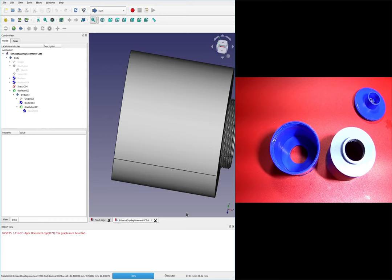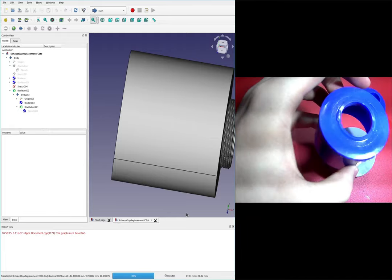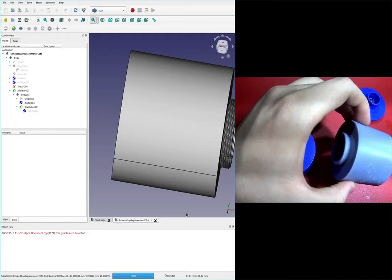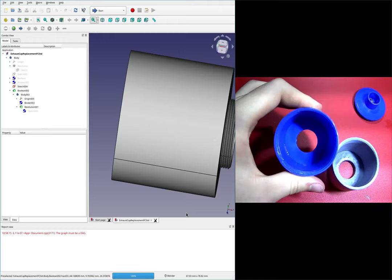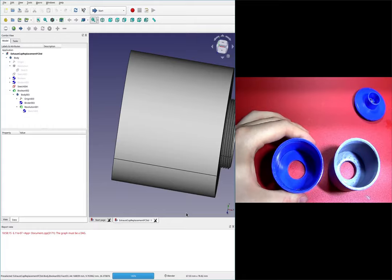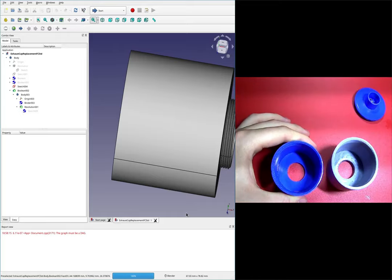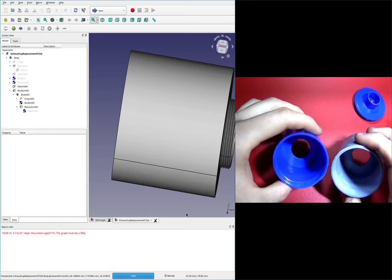Welcome back to the third part in this video series. We are modeling this part and replacing it with a 3D printed part. This part goes on the exhaust for a vacuum pump, and the exhaust from a vacuum pump is very oily. This part here holds a filter, which is in a bag because it gets all oily — we really don't want it near the computer.